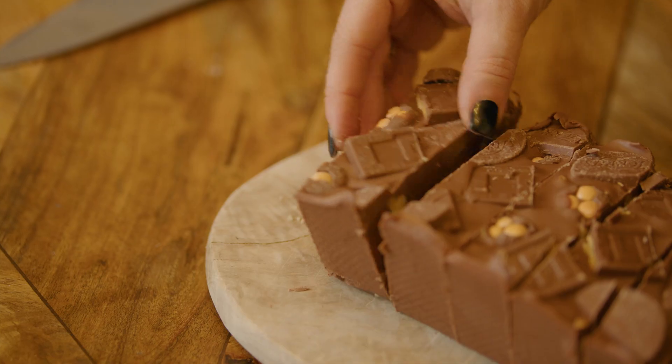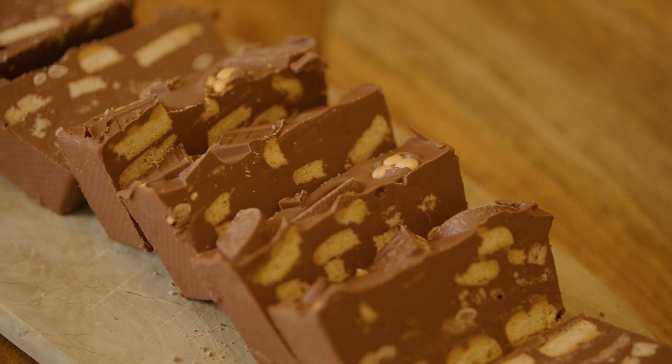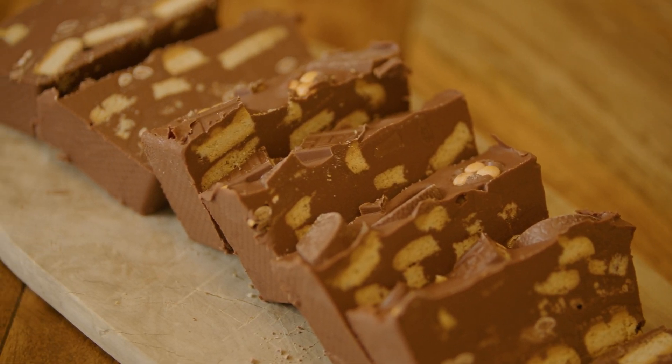Hi guys, I'm Chelsea. I'm Christelle. And we're Blondie's Kitchen. Today we're going to show you how to make our Christmassy chocolate orange tiffin. Let's get going.